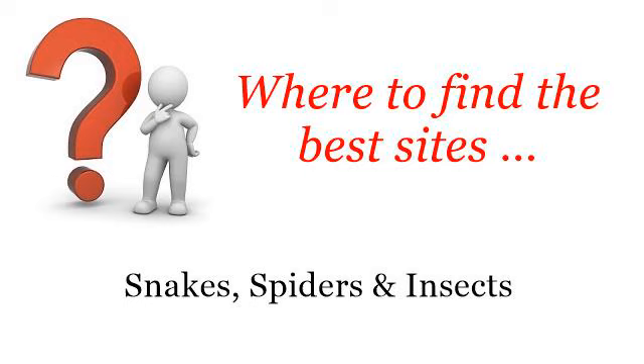Where to find the best sites? Snakes, spiders and insects. Hi! So you want to know more about how to raise waxworms — these selected resources on the web might help you.